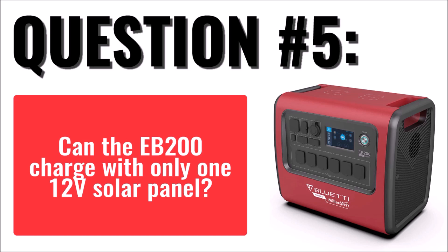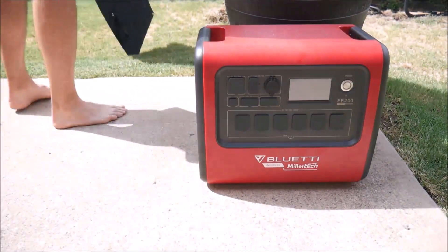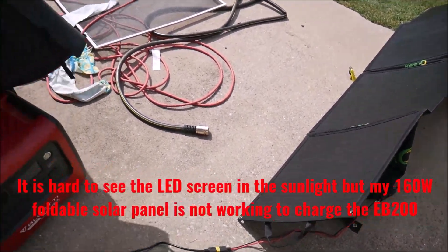The fifth question is: can the EB-200 charge via a single 12-volt solar panel? This one caught some folks by surprise who maybe didn't look at the specs or weren't looking at the right model. The answer is no. Some of the confusion may be because the EB-200P model, which is sold directly by Blue Eddy and is identical looking, can charge with a single 12-volt solar panel down to 10 volts. But the Millertech EB-200 requires between 35 volts and 145 volts for solar charging to work. That means most solar panels, especially foldable solar panels, will not work. There are a few 36 and 48-volt models out there, and I will include a few links in the video description of some that I found.